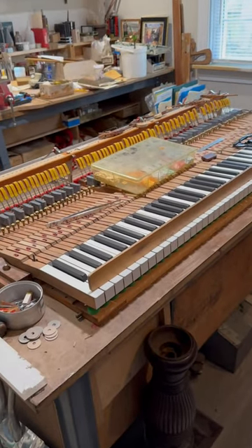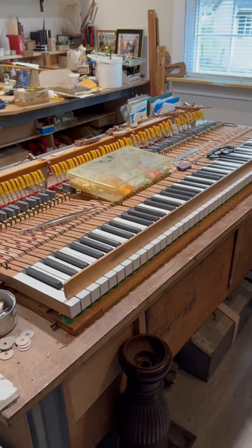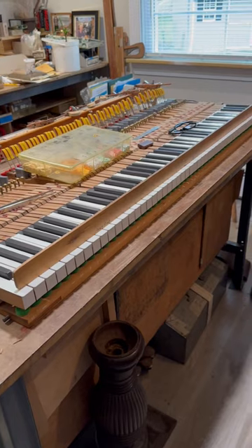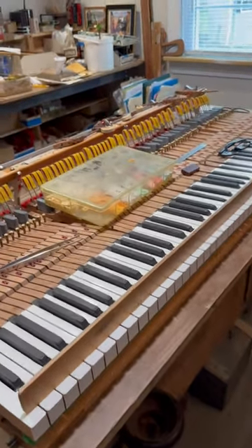This is next in a series of videos being recorded about the restoration of the Hickman Action Piano. As you can see, we're at the point where we're leveling the keys, and we're doing some additional work as we go.